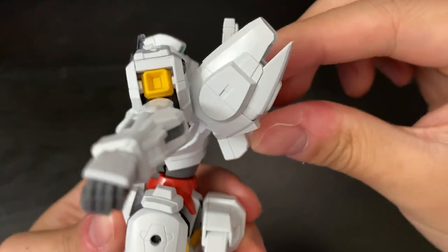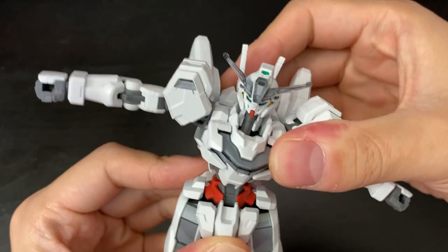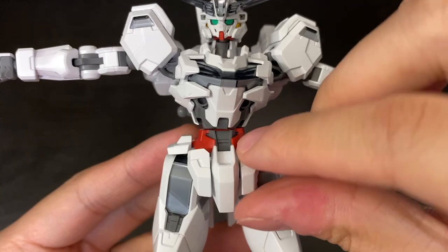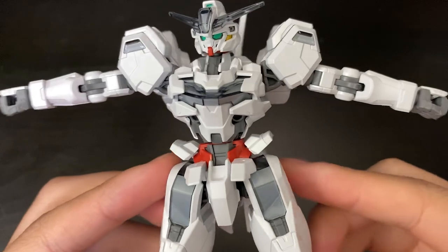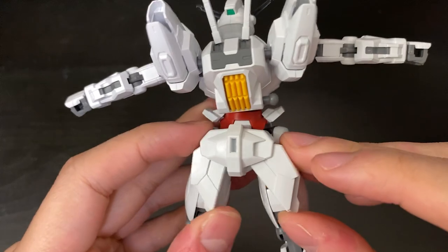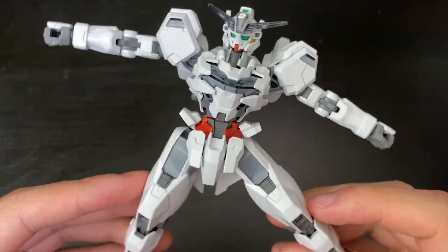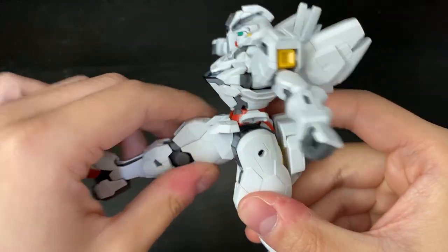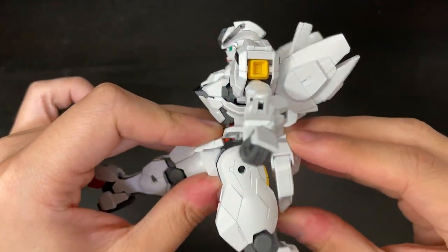The waist can swing forward quite a bit — a lot of ab crunch — and side to side is pretty decent as well. Moving down to the waist section, the front skirt can move up, and the side skirts can swing up on both ends. The back skirt has no movement, but you do have a mount point there where you can add the gun bits. The legs can do a full split and swing all the way out, but back movement is hindered by the back skirt.